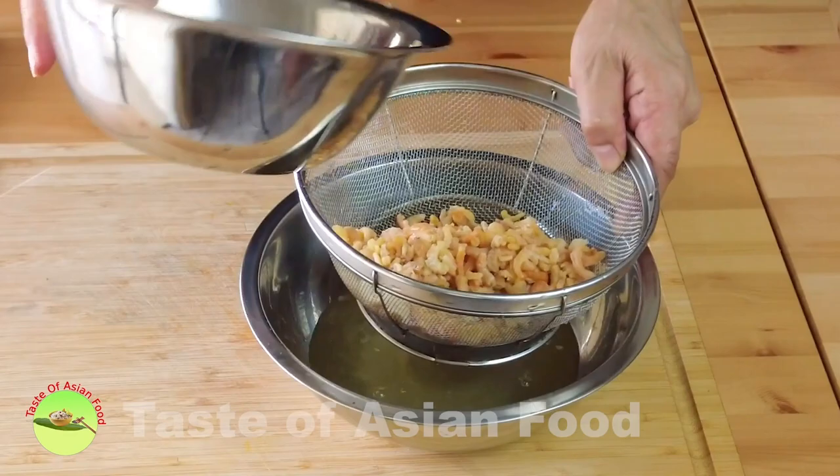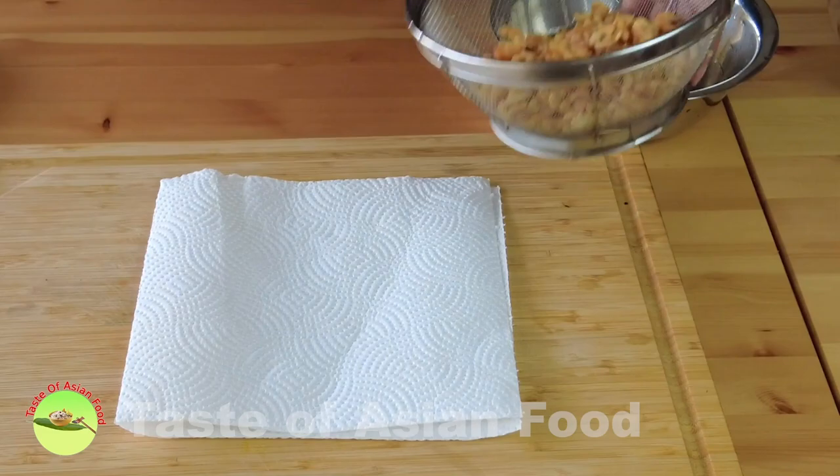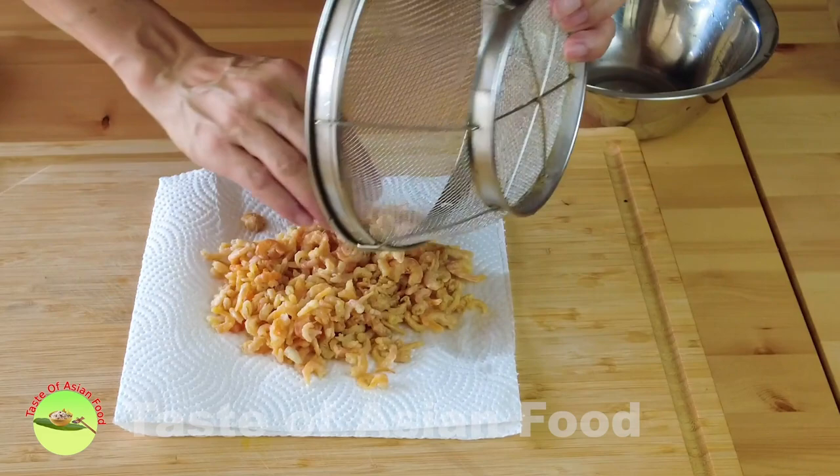Remove the dry shrimp from the water and then dry with a paper towel, because we're going to fry it afterwards and we do not want the oil to splatter too much.